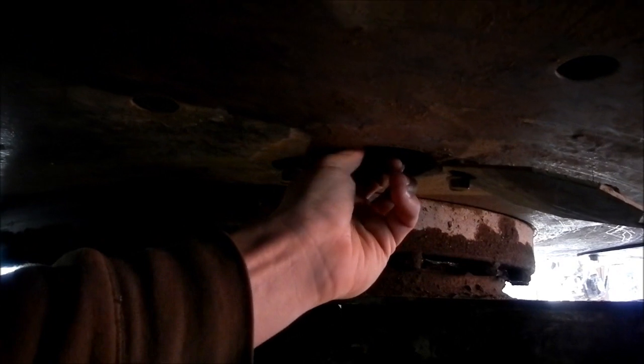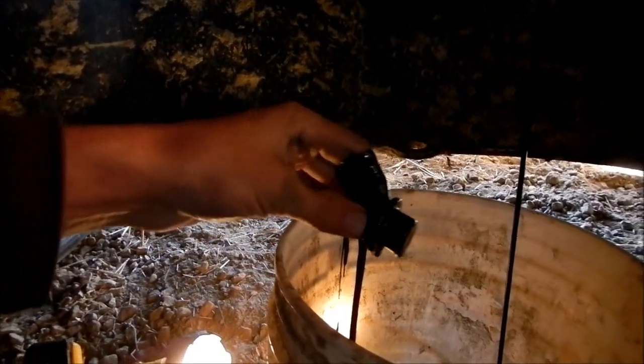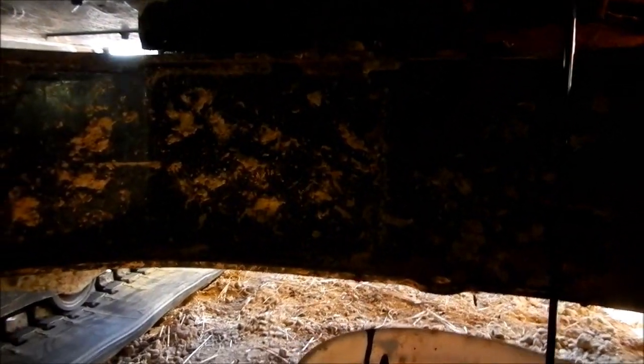We'll drop the plug in the bucket — that happens too. Get a rag and wipe that off. Of course the only thing I forgot was a paper towel.